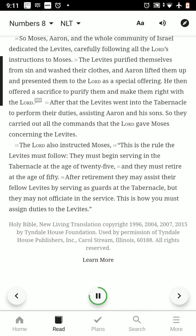The Levites purified themselves from sin and washed their clothes, and Aaron lifted them up and presented them to the Lord as a special offering. He then offered a sacrifice to purify them and make them right with the Lord. After that, the Levites went into the tabernacle to perform their duties, assisting Aaron and his sons, carrying out all the commands that the Lord gave Moses concerning the Levites. The Lord also instructed Moses: this is the rule the Levites must follow — they must begin serving in the tabernacle at the age of 25 and must retire at the age of 50. After retirement, they may assist their fellow Levites by serving as guards at the tabernacle, but they may not officiate in the service.